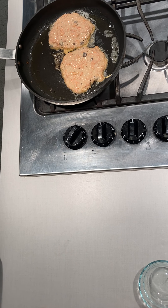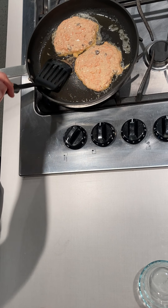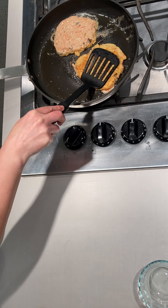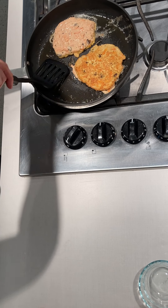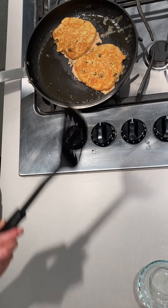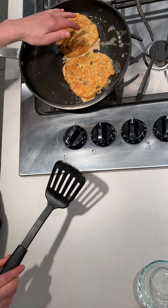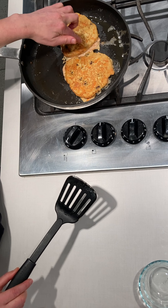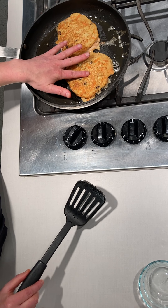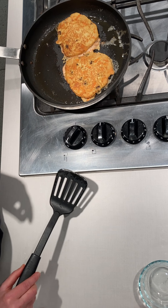Now, looking at the pancakes — they've got a nice little coloring around the edge and bubbling on top. So we're just going to do a little flip there. Beautiful! It cooks just a few minutes on each side. You'll start to see around the edge when the batter comes together and starts cooking, and you can feel with your hands whether it moves about or is getting a little more firm.